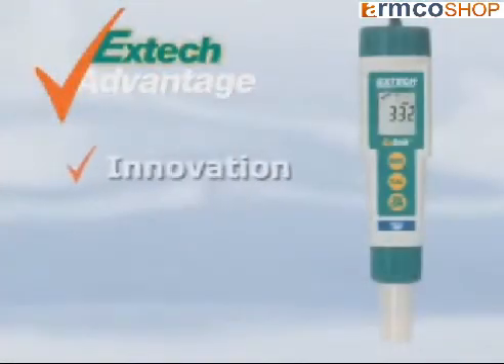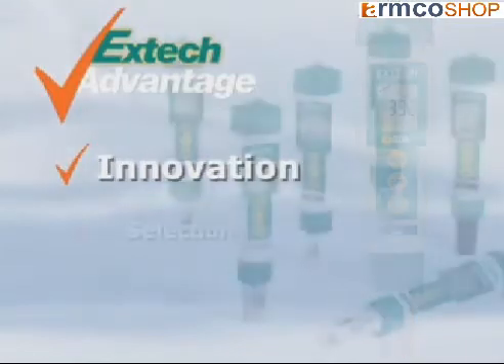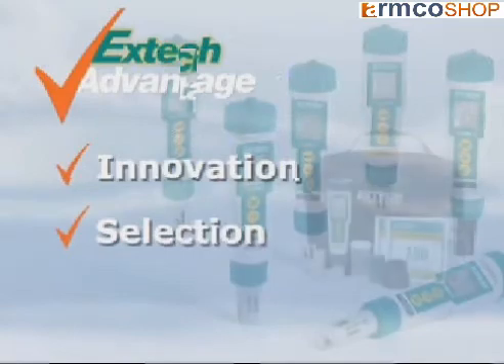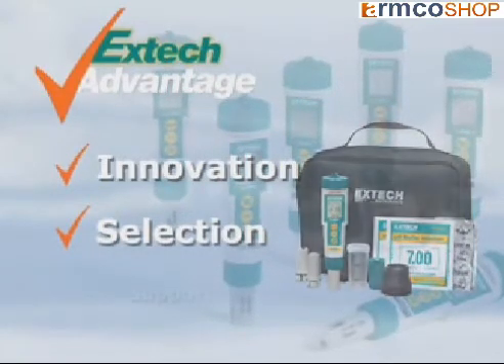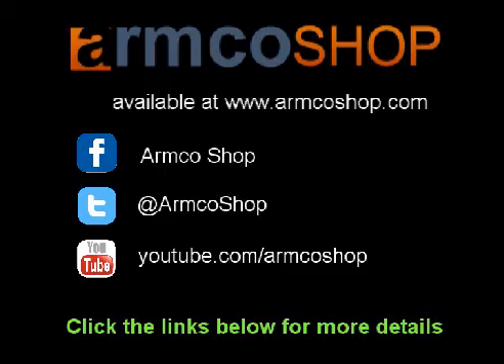X-Tick stresses on innovation to help solve your day-to-day problems by using the latest technology. We offer you a selection of meters and accessories to meet your application needs. We also offer X-Tick kits for your convenience and added value. And when you use an X-Tick meter, we stand by it by providing you support.